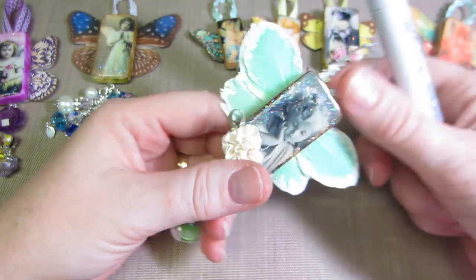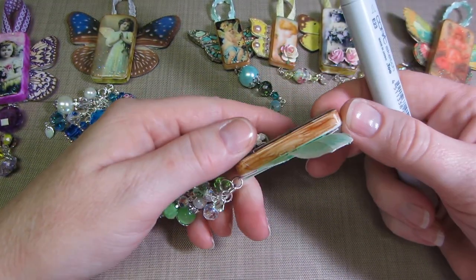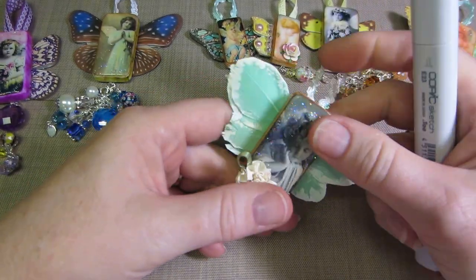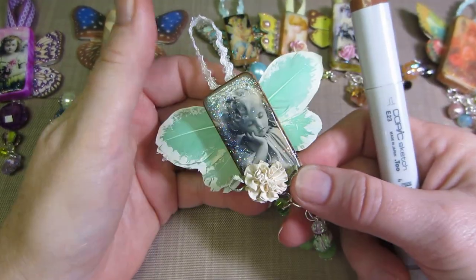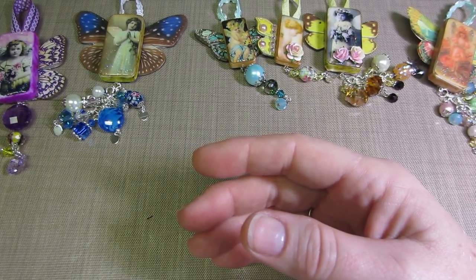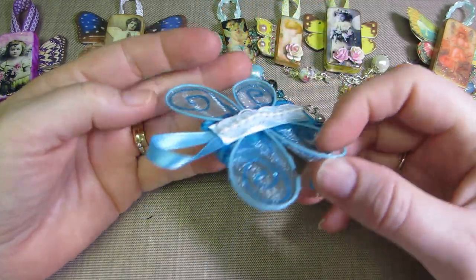This one I just put on because it's a Copic — I didn't alter the domino first. I started with a plain domino and used my Copic to go around the edges to distress it. So you don't have to do much — you can just start with a plain domino, put your image on, and you're good.